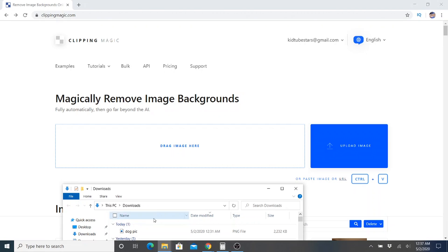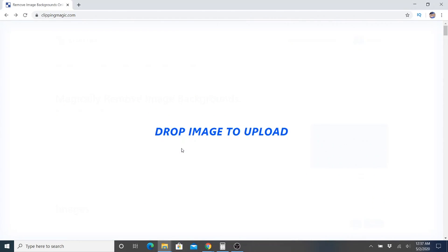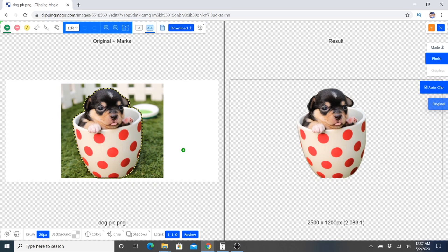The first thing I'm going to do is drag the picture and, just like that, on the left side we have the original picture and it's already auto-clipped it for us. You can see the dashed lines here showing what it cut out, and on the right side we can see what the final result is. The checkerboard here is just the transparency.